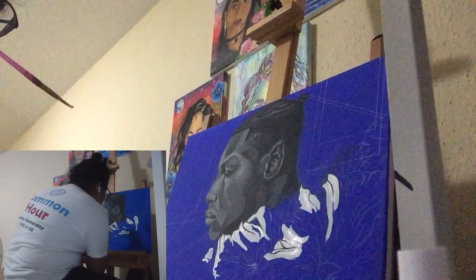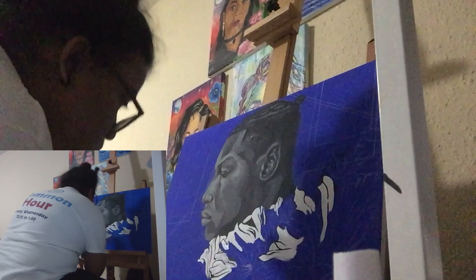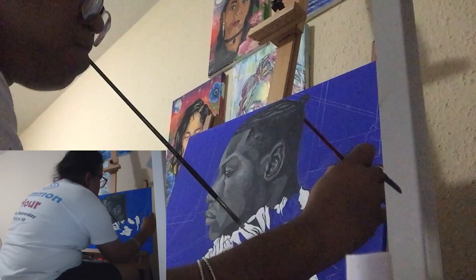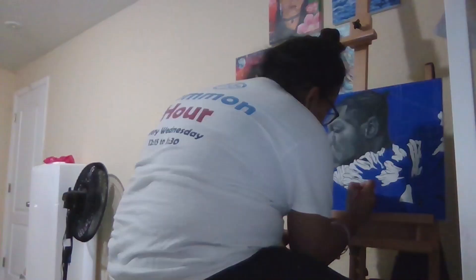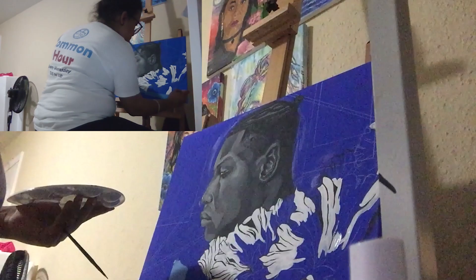Here I'm working on the flowers. They are the Costus Spectabilis — I believe is what they're called — and they are the national flower of Nigeria. Considering that John is of Nigerian descent, I felt that it was perfect for this painting. I could have used roses, because apparently that is the national flower of the United Kingdom, but it felt too cheesy, typical, boring, and bland. So I decided against using roses.